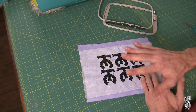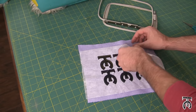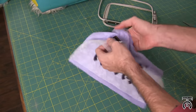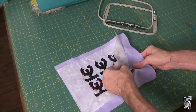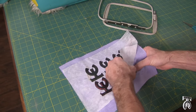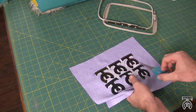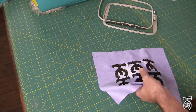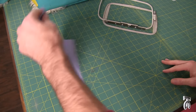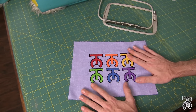Because we used a tear-away stabilizer, I can actually just very lightly pull on this and it's just going to tear the stabilizer in the back. I'll do this until there is no more stabilizer left. I've got most of my stabilizer off — I don't have to get all of it because we're going to make patches out of these.